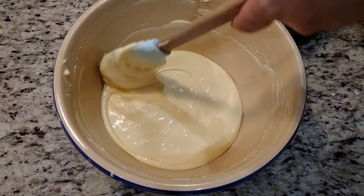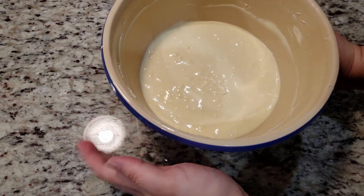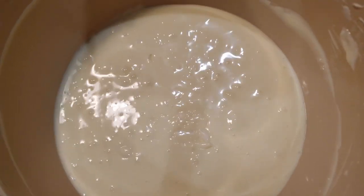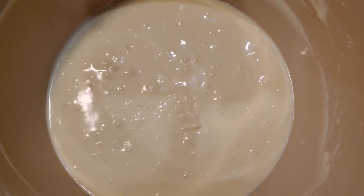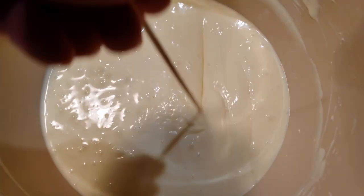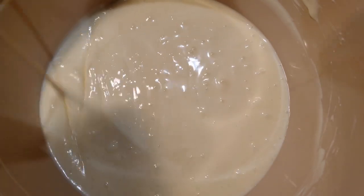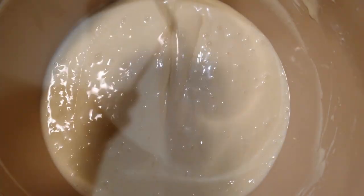Even though we were careful to prevent any bubble parties, there are still going to be some bubbles lingering in the filling. To get rid of as many as we can, tap the mixing bowl against the countertop for a good 60 seconds to help bring those bubbles to the surface. I love my ceramic mixing bowl and don't want to break it, so I'm just going to slap the sides and rotate it. I'm also going to use a skewer — a toothpick works just as well — and cut through the bubbles like so.